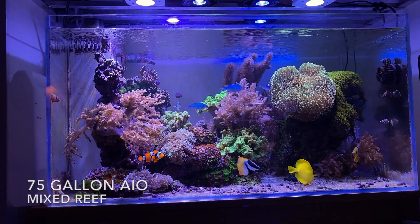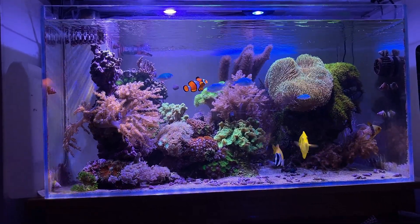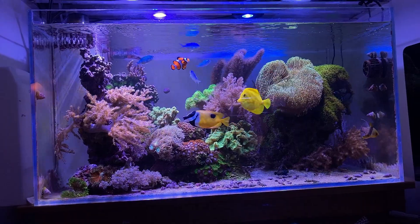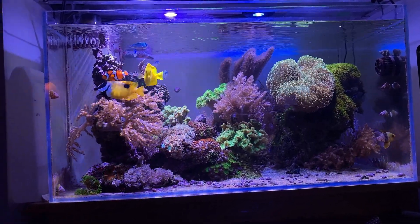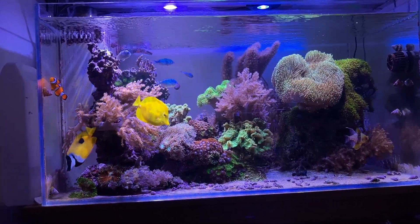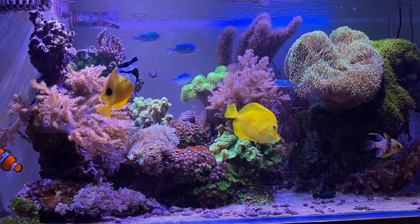Hey guys, today it's all about alkalinity with your tank. I'm still getting questions from reef keepers who are having difficulty balancing this, and I'll use mine as an example today. Just before the video, I said I better test my alkalinity to see what I'm dealing with so I can relay that information over to you guys. And much to my surprise, my alkalinity is quite high.